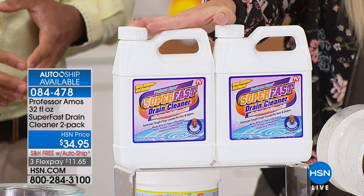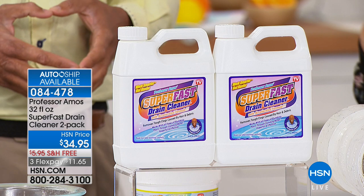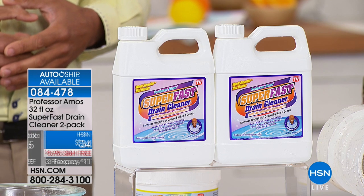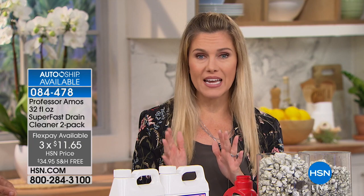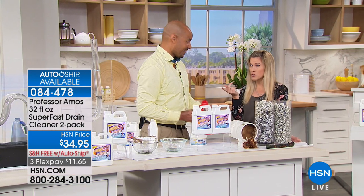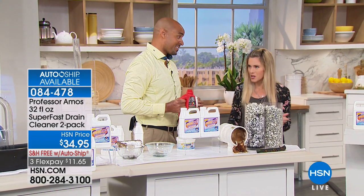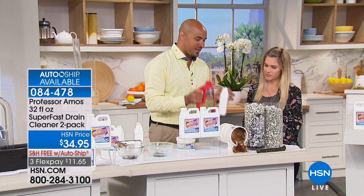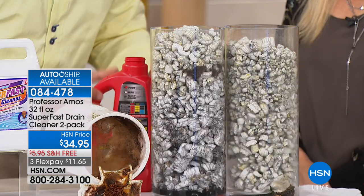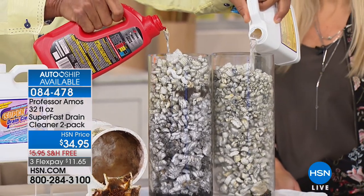Today it's free shipping and handling on three flexible payments — lock in that spring price. Worst thing is having a slow or clogged drain when you don't have Professor Amos on hand. I always have this available because I don't know when buildup will creep up — it's not if, it's when. Now for a side-by-side: these are the big 6-inch pipes from your house out to city sanitation. Watch — Super Fast goes to work saponifying and breaking down the grime instantly, while the competitor still shows nothing happening.